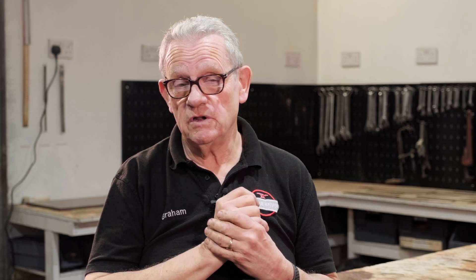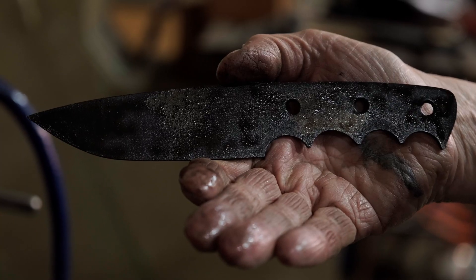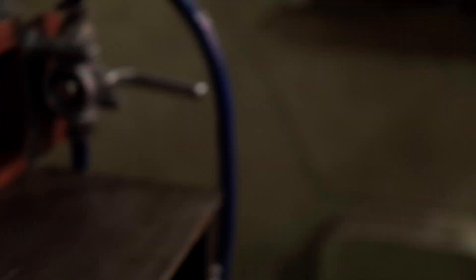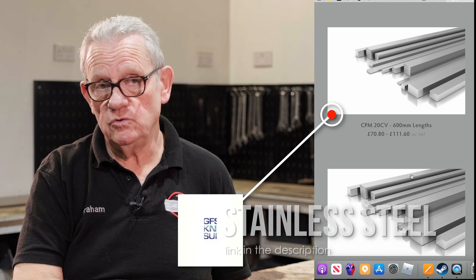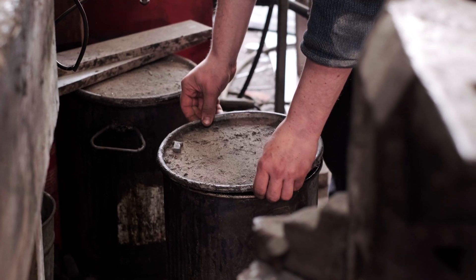It depends on how thick your steel is — that determines how quickly it cools. But it's around about that time period. If it's a high-end stainless steel, that might be several minutes before you've got to get down below that. The general rule I've heard for stainless steels is get it below 600 degrees within two minutes. So you can air-harden it — slap stainless steel between two steel plates or two aluminium plates. That'll cool it down plenty quick enough.